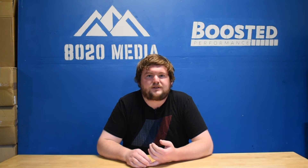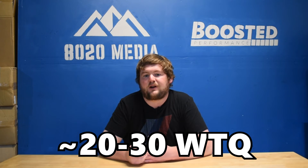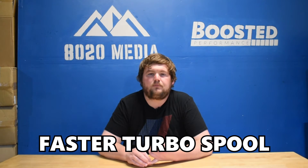Moving on to number three on the list, we have upgraded downpipes. Behind tuning, downpipes are going to be the next best bang for your buck modification on a stock turbo BMW S55. You can expect gains of about 20 to 25 wheel horsepower and roughly the same 20 to 25, maybe even 30 wheel torque. Upgrading the downpipes will also provide faster turbo spool, and reducing back pressure is something that's very good — lower back pressure is a lot safer and easier on both the engine and the turbochargers. So if you're really pushing the limits of the stock turbos at that 600 to 625 wheel horsepower mark, you're pretty much going to need downpipes.